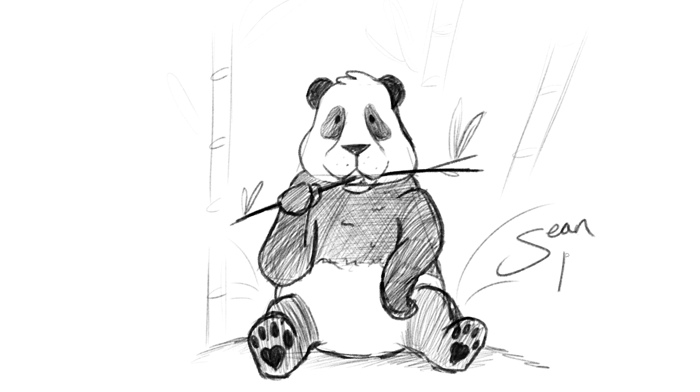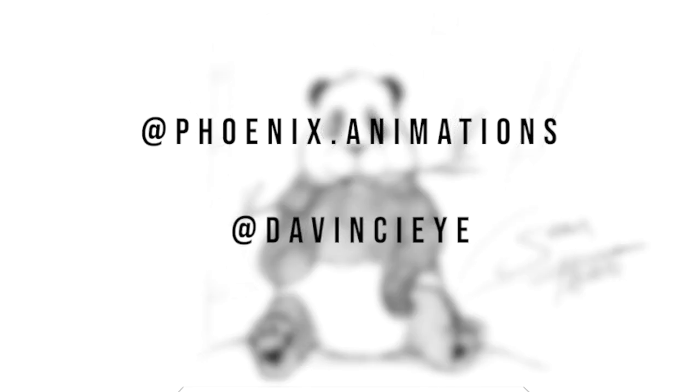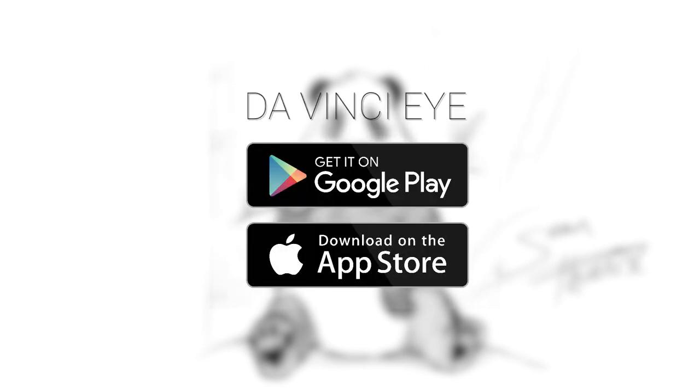And of course, don't forget to sign your art. If you want to find more of my artwork, follow me on Instagram at phoenix.animations. Be sure to check out the DaVinci Eye app as well as subscribe here for more tutorials. Have a great day and I'll see you next time.